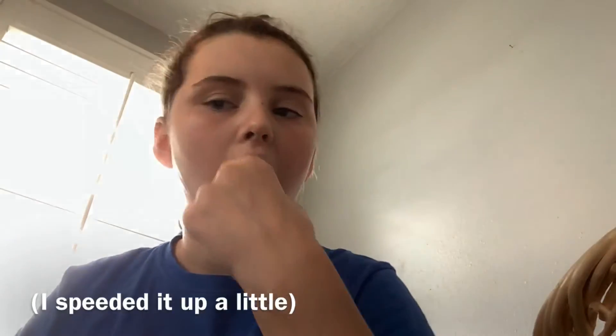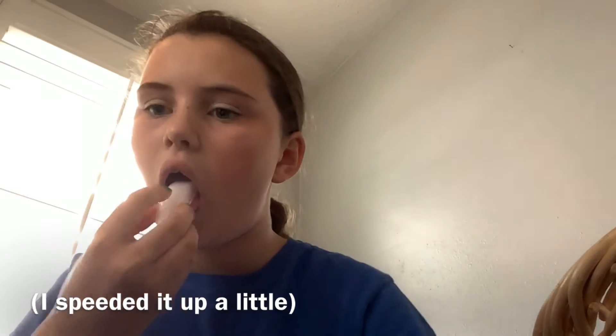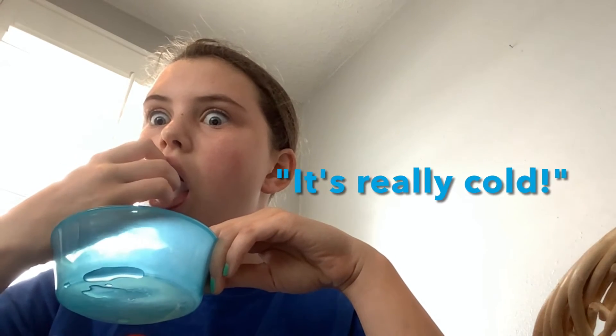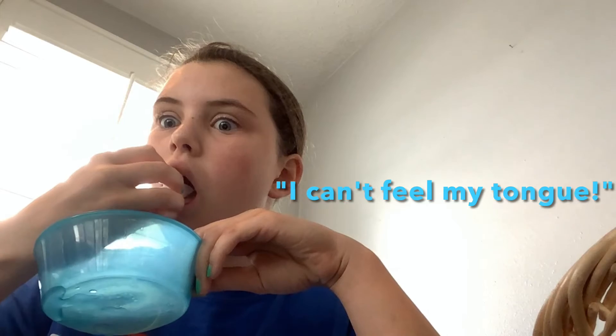So first, what we're gonna do is stick out your tongue. Since you stuck out your tongue, you're gonna grab your ice cube right here and you're gonna make your tongue really cold. Now that you can't feel your tongue — it's probably pretty cold — if you need to get it colder then pause the video. But now for the piercing part.